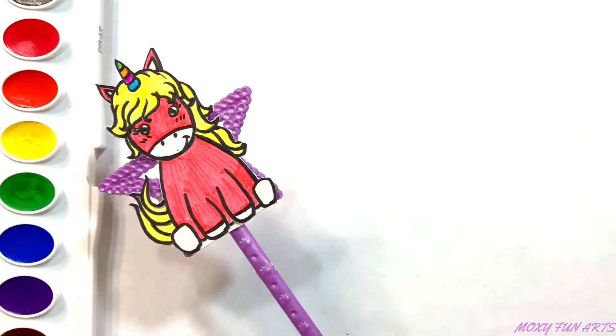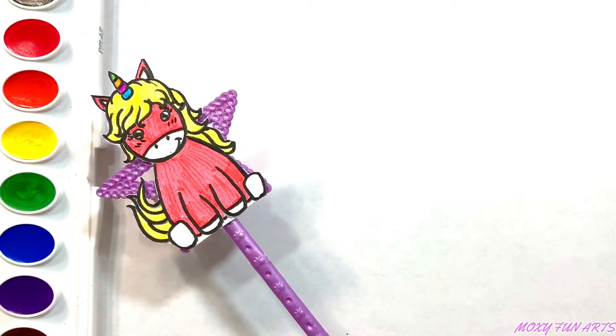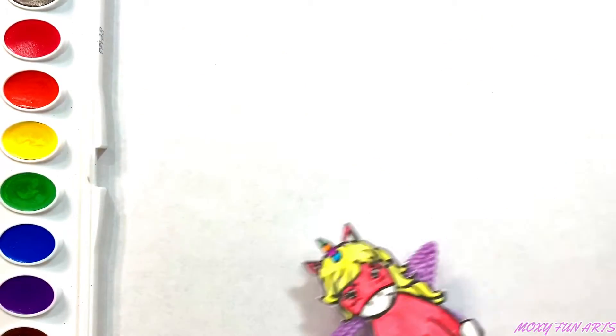Hi, this is Moxie. Do you want to draw with me today? Today we draw a mermaid. Do you like mermaids? Let's begin!